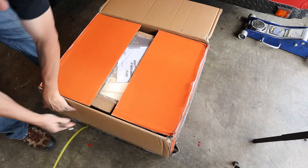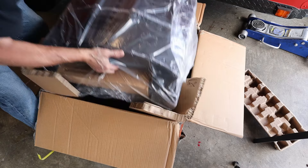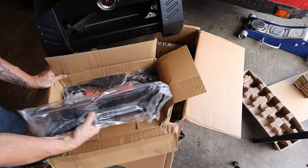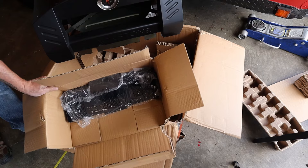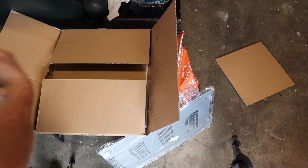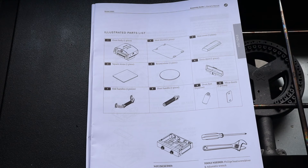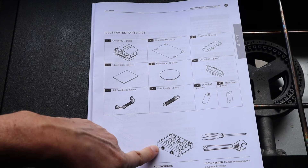So that's the bottom plate. Got some handles and another plate. It's gonna be one stone - I do believe a top stone that goes to this. There's the top stone. There's literally only 10 pieces. It's saying you need a Phillips and a crescent wrench. And there's the Blackstone.